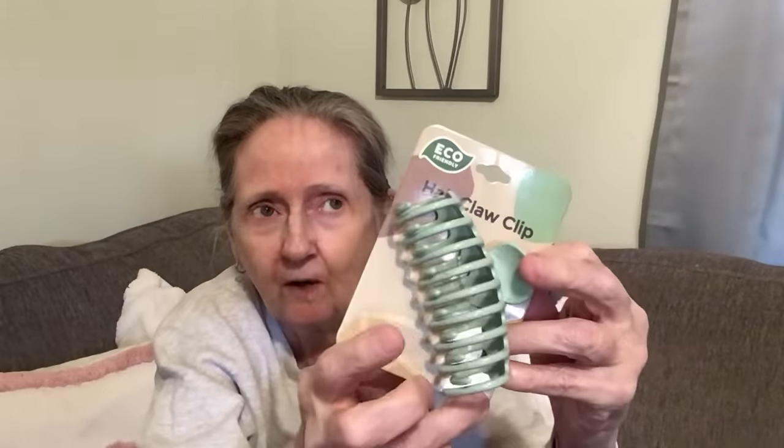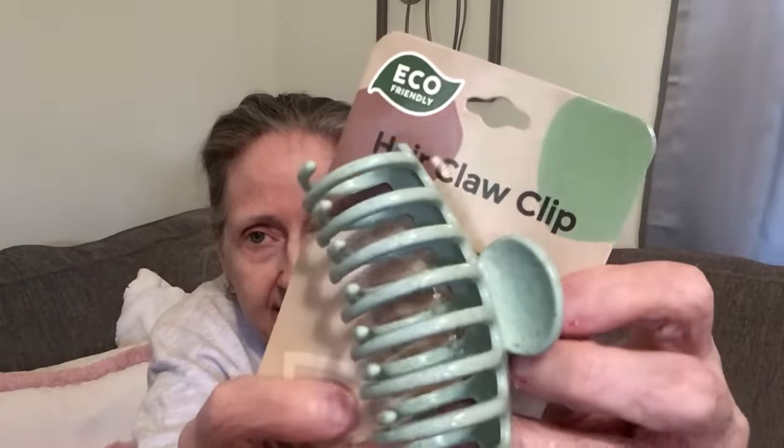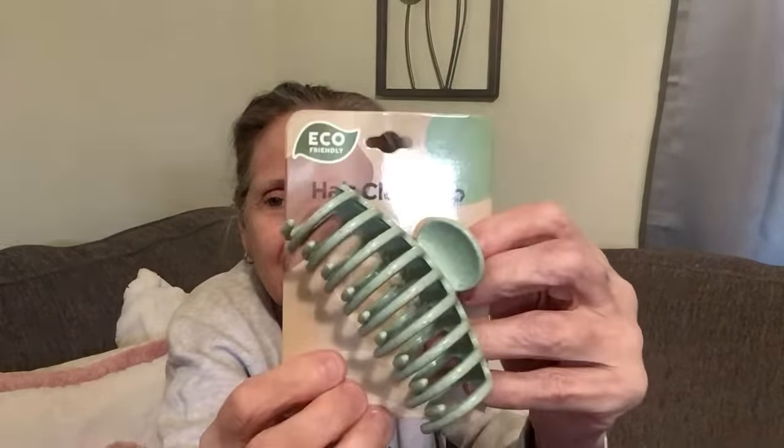Next thing I found was this eco-friendly hair claw clip. They had different colors — I saw a pink and a tan — but you know me with the green, so I got the green. It has like speckles in it. It's distributed by Royal Deluxe Accessories. It's a pretty big clip. I thought that was pretty cool.